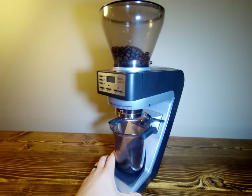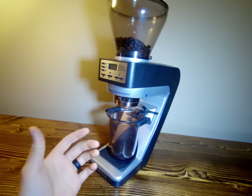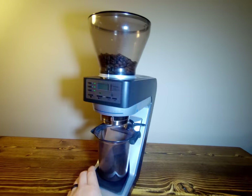Welcome to Cabine's Coffee Corner where we do reviews and comparisons between different kinds of coffee gear and espresso equipment. Today we are going to be focusing on the Baratza Sette 270WI.